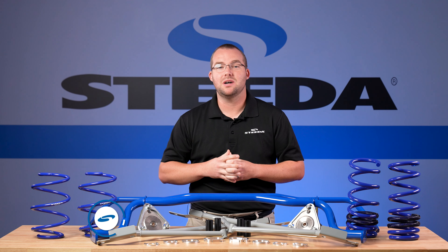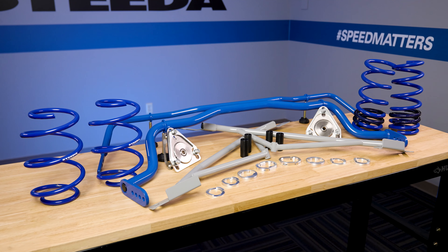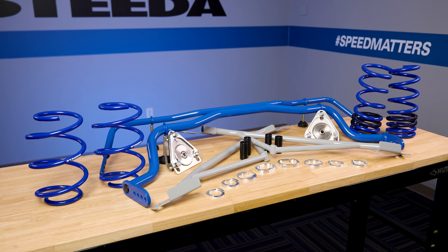If you just picked up your MagneRide-equipped S550 or S650 Mustang and you're looking for the best of all worlds when it comes to suspension, everything on this table is exactly what you need.